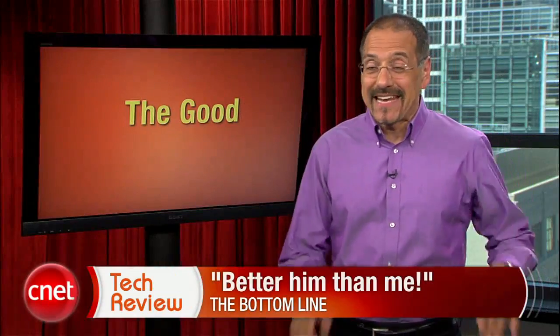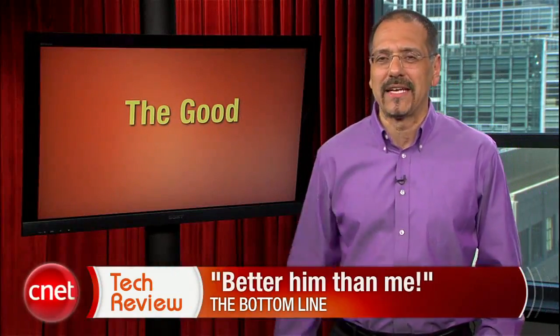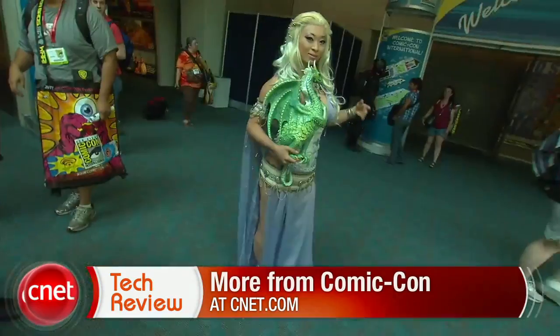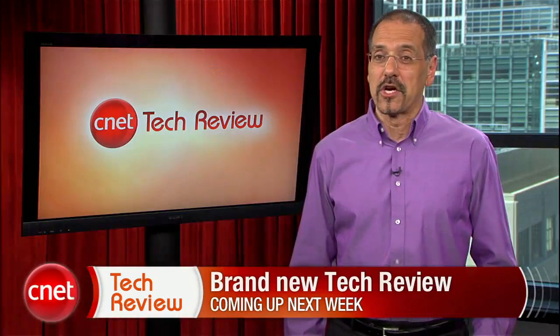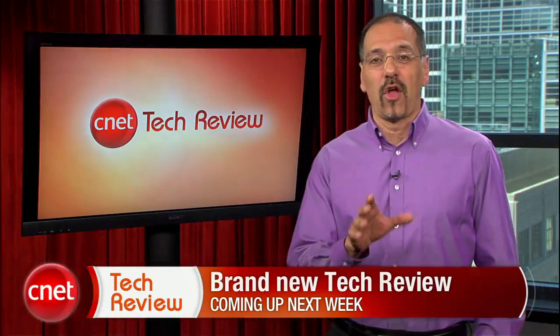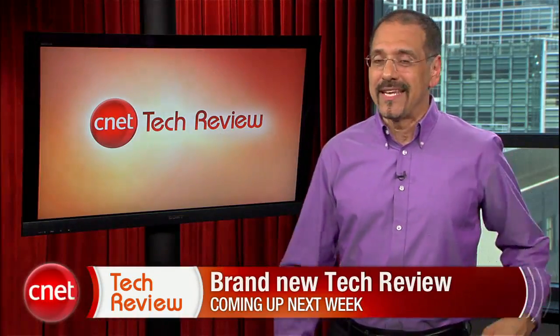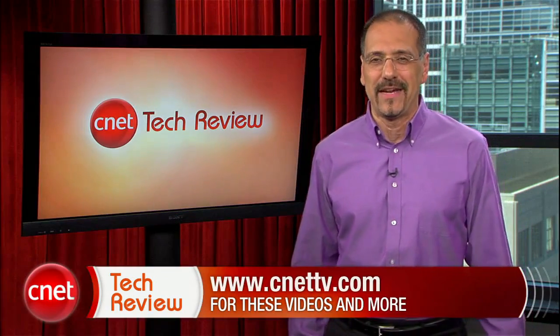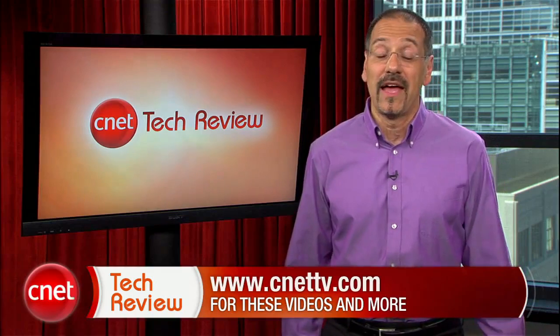The bottom line this week: better him than me — standing here in this studio is about as close as I want to get to all those grown men lined up for action figures. To experience more of Comic-Con from a comfortable distance, keep your browser pointed at CNET all weekend long. That's our show for this time — come back next week for an all-new CNET Tech Review. Tons of great videos are available every day at CNETTV.com. We'll see you next time, and thank you for watching.